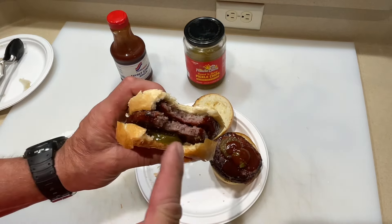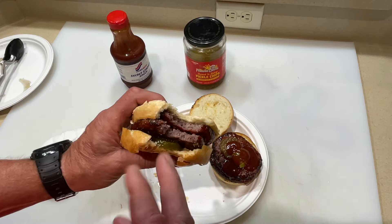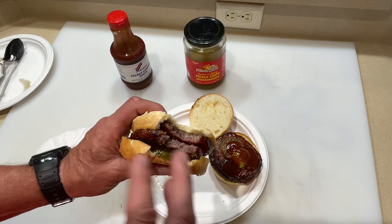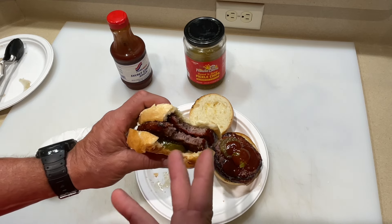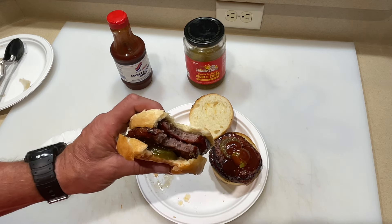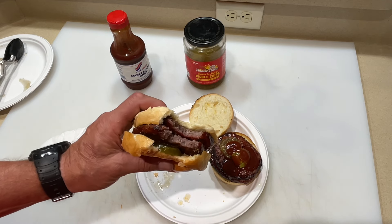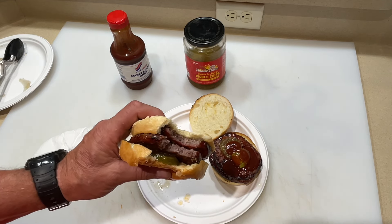Wow — you can really taste the smoke from the Smoking Pecan! The Ninja Wood Fire, whether you get the big one or the little one, they both smoke like crazy and infuse smoke into whatever you're cooking. Did a phenomenal job. Ninja — good job. Tom Horseman, YouTube — thumbs up, leave a comment, and as always, hope you enjoyed this. Thanks for watching, folks!